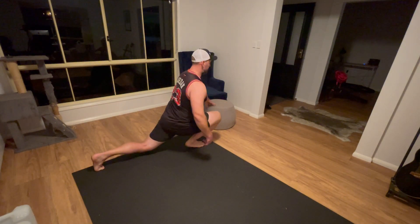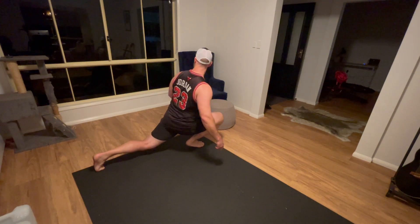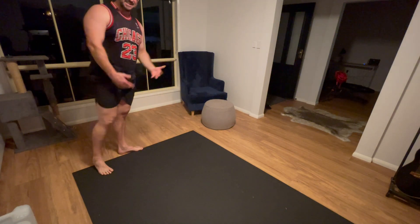We're going deep. This heel does come off the ground, but if and when your flexibility is ready, it will stay on the ground. The goal is to go as deep as we possibly can.